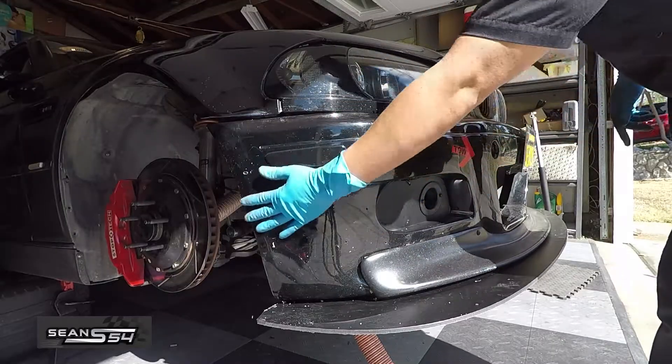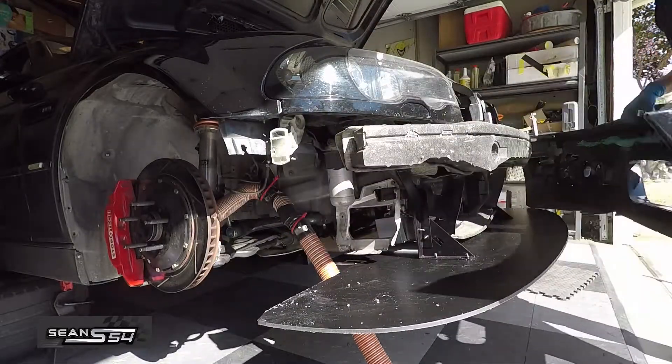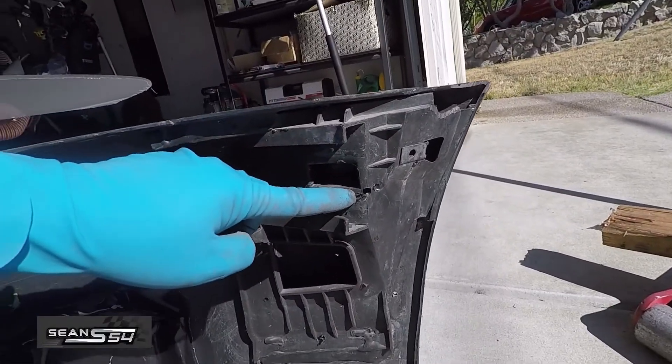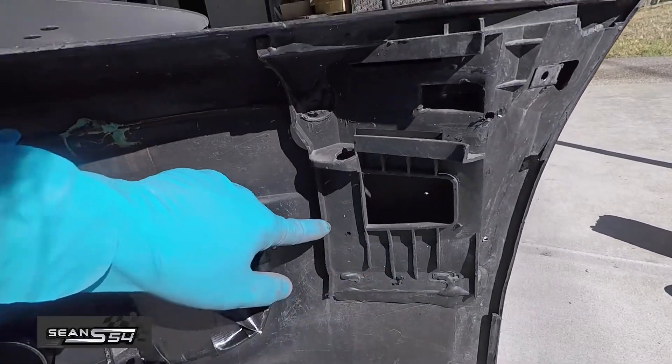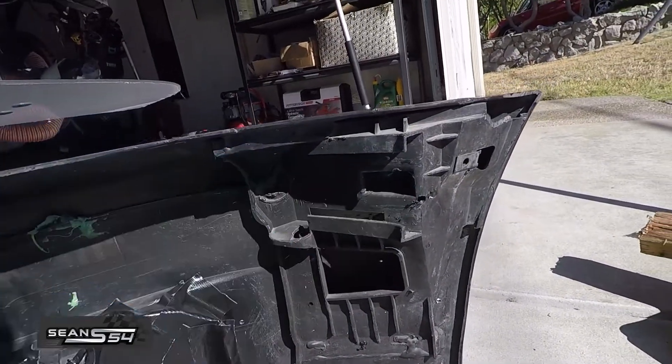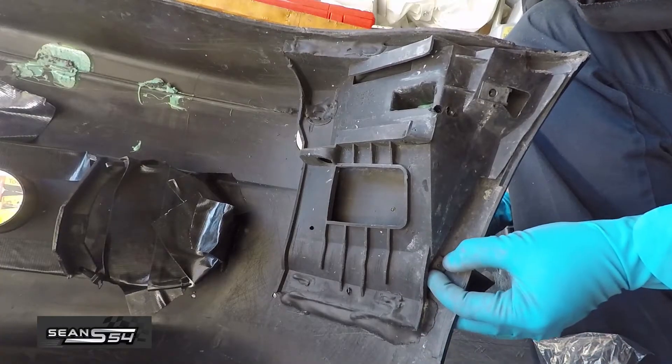After you've marked and drilled the holes, move the bumper — mine was already loose from my splitter install. Looking inside the bumper, we can see where the drill went through. As long as we have clearance for the nut that was included, we're good. If not, you might have to trim the inside a little bit.